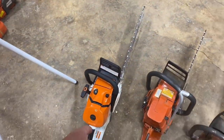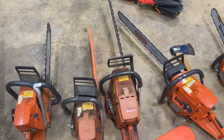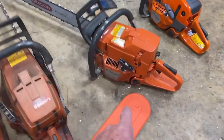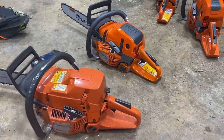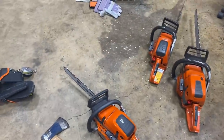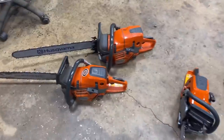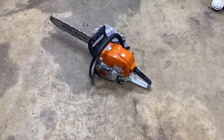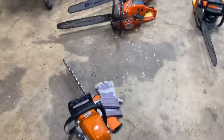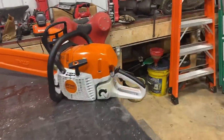There's a 500i fuel injected saw. A couple of 372s, 394. There's a 371 right there. There's another brand new 550 XP Mark II, and both of those saws came from Northport Power Equipment. And then we've got a 572, another 550, and then a 251 Stihl. That saw right there would get it too. There's a 362 Stihl right there.